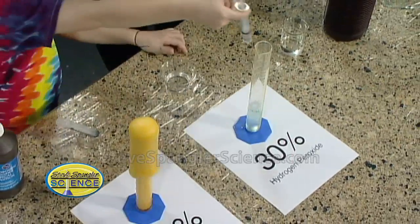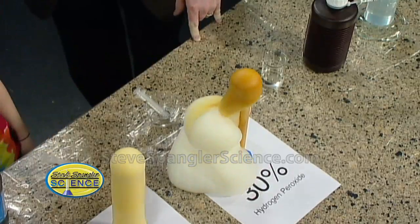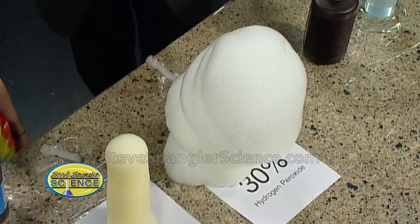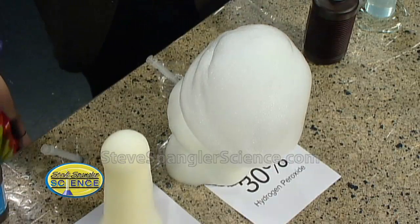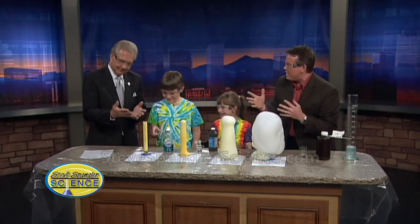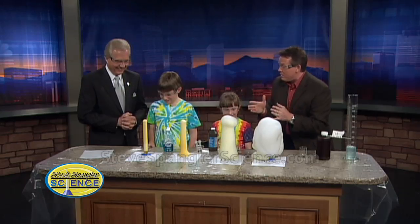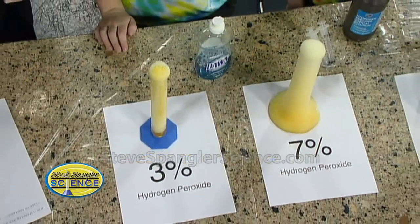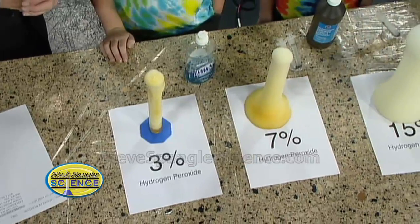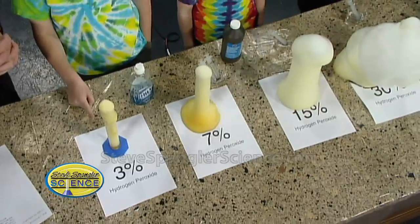We're actually seeing bubbles of oxygen start to come out. This is the bad daddy — we've actually had to run for our lives here at 9 News. So I think we've answered it: 30% is probably pretty good. Look at that little 3% over there. So many of our viewers have tried and say it just doesn't look like this. 7% not bad. But what we did is we had an experiment with one variable — we only changed the concentration, just like a Kool-Aid that would be half strength or quarter strength. So we know that with 30% we get this great eruption.